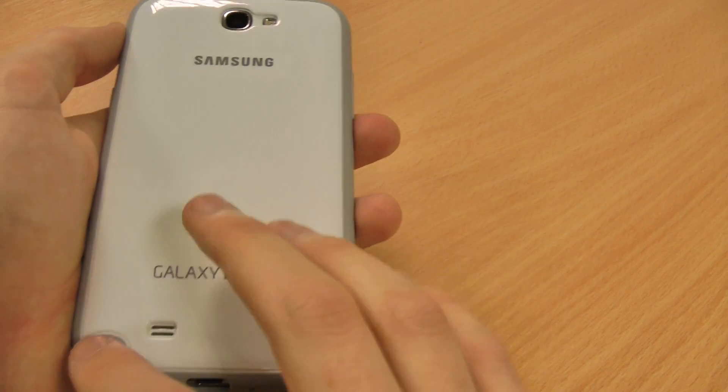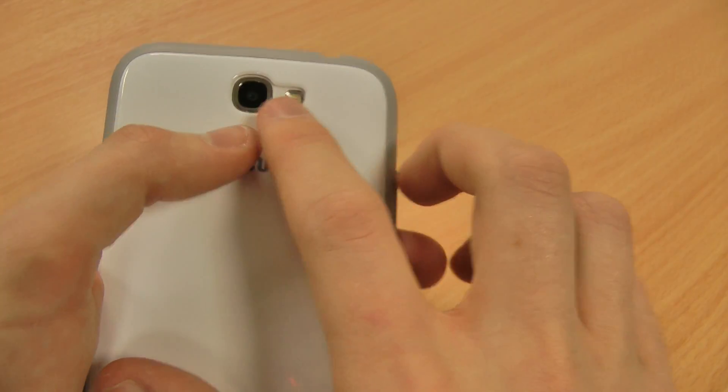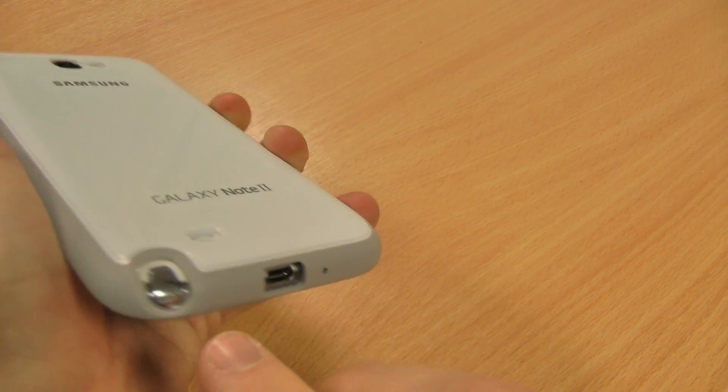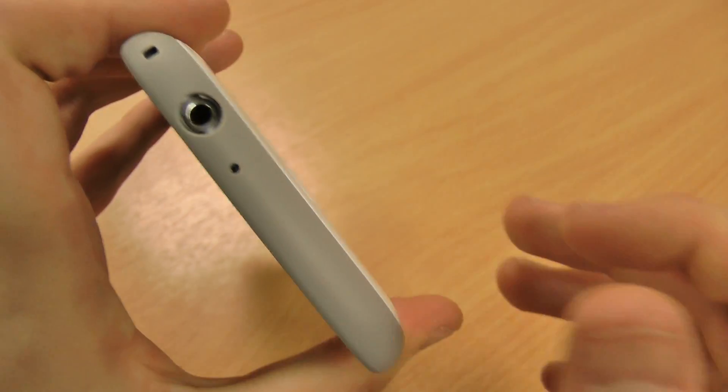That white matches the back of the phone, although you can still see cutouts for the speaker, the camera, and flash, so it won't interfere with your photos at all. You've still got easy access to your S Pen and your micro USB port, as well as your audio jack on top.